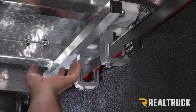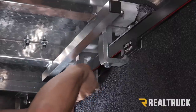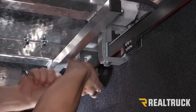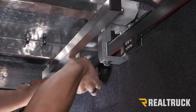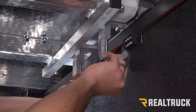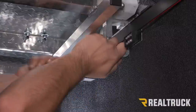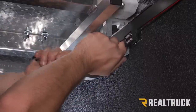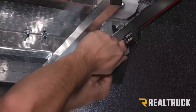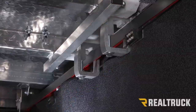Now with our cover aligned, we can go back underneath and tighten down our clamps using a nine-sixteenths wrench. We're going to repeat that on the opposite side as well.